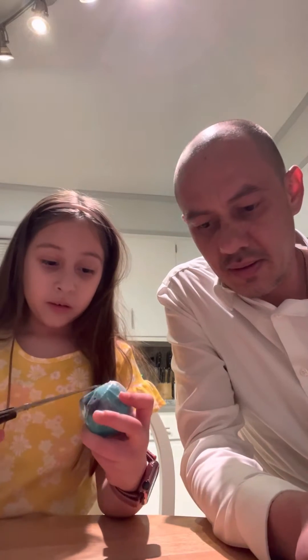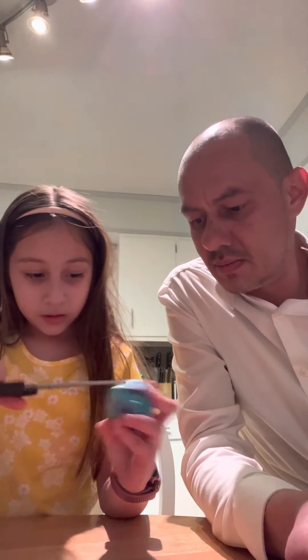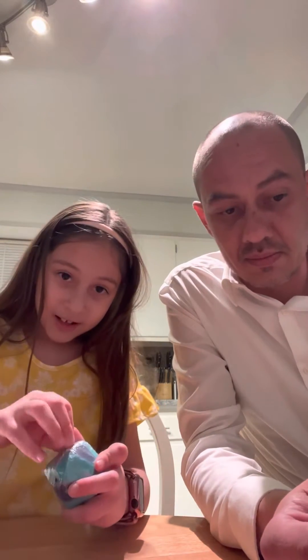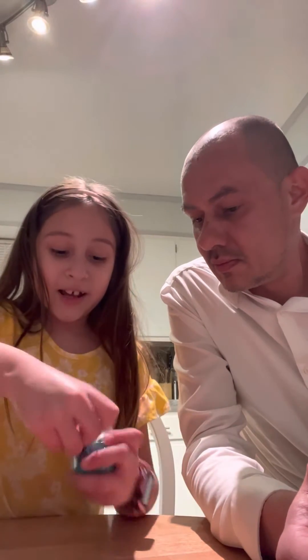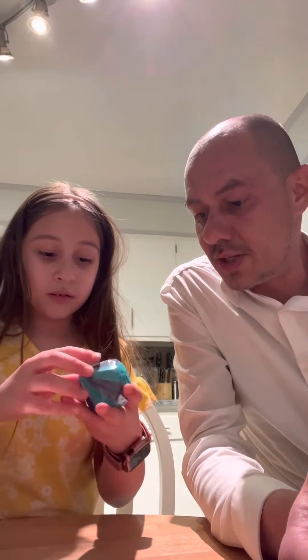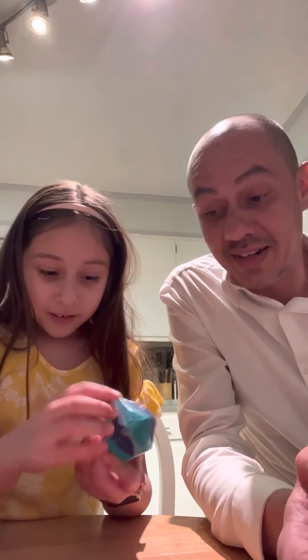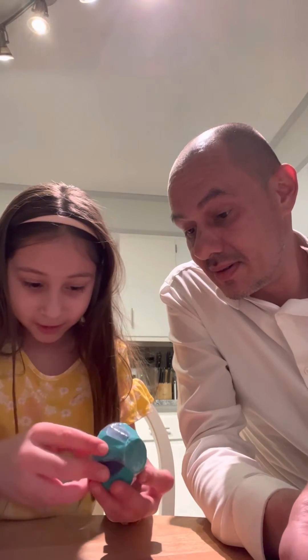Okay Bella squad, first we got to open this. Do not try this at home without adult supervision, and do not try to use scissors. Let's open this — check it out, oh my gosh, it has a double wrapper! It's crazy. They really want to protect the diamond!